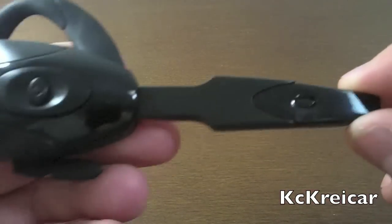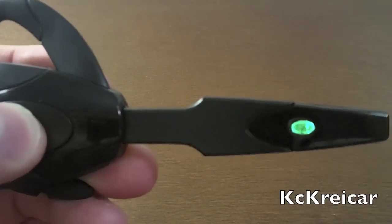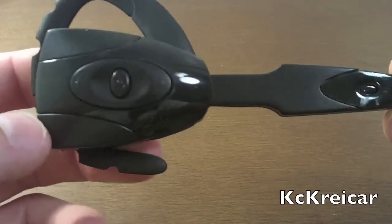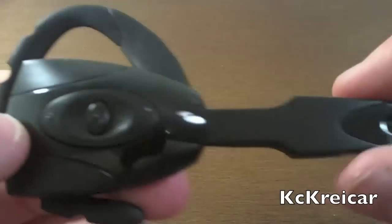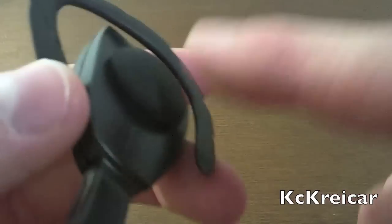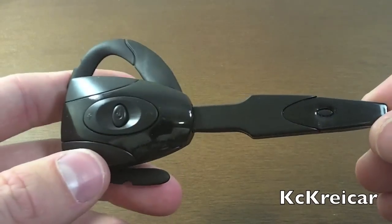Another nice feature: when you turn it on, you only have to hold it down for a couple seconds. When you want to mute the headset, all you do is press the button once and you'll hear a beeping noise in the headset, which indicates it's muted. The mute works very well.